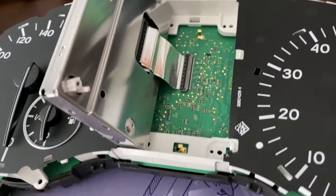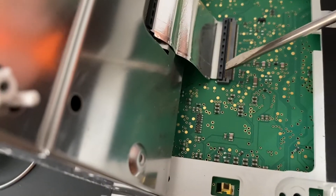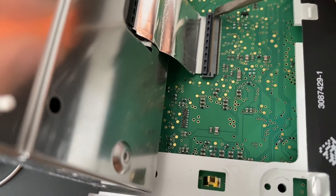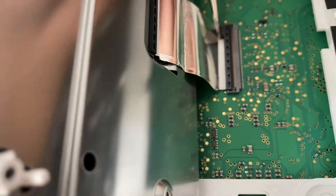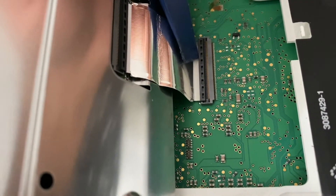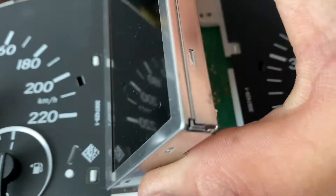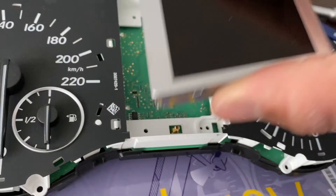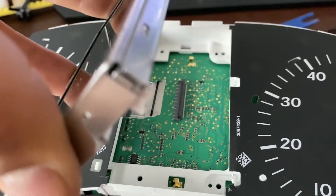This is the back of the screen, and as you can see, we have a ribbon cable. I'm going to pop it off by getting in here with a flat blade. You pull the lever up, and the whole cable should slide out. The cable goes in, so you're going to want to pull it up like that.